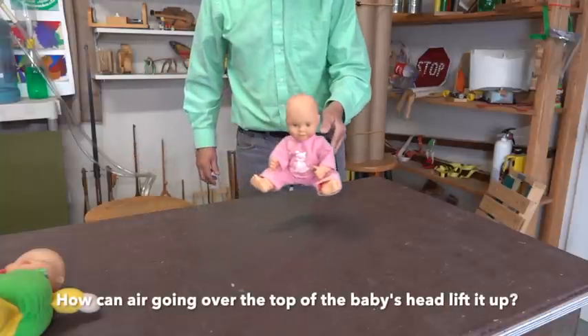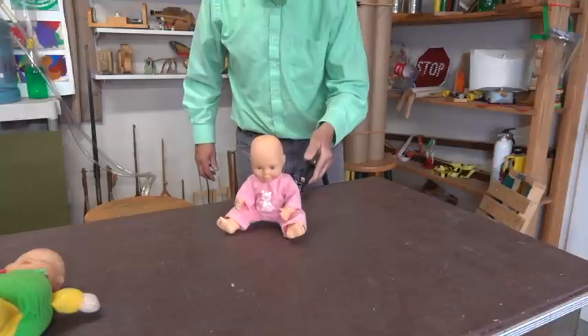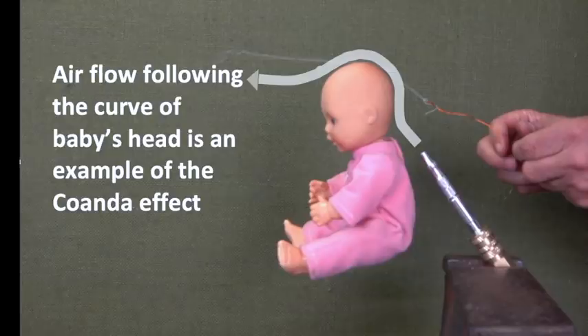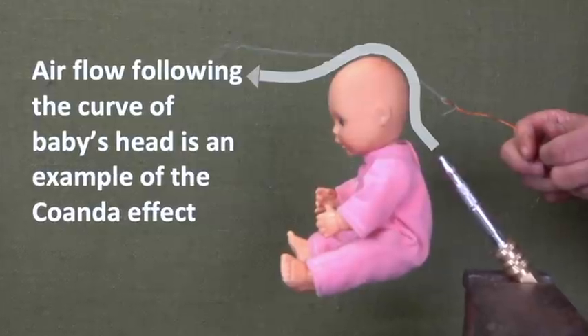So how is it that the air going over the top of the head is able to lift these dolls up? To answer that question we have to take a look at the pattern of the airflow. The string shows us that the airflow follows the curve of the baby's head, and that's an example of the Coandă effect.